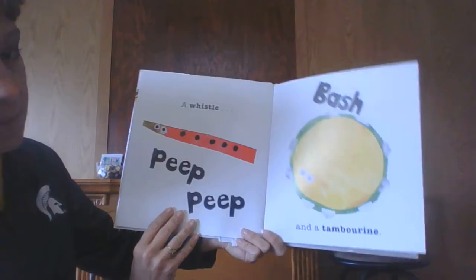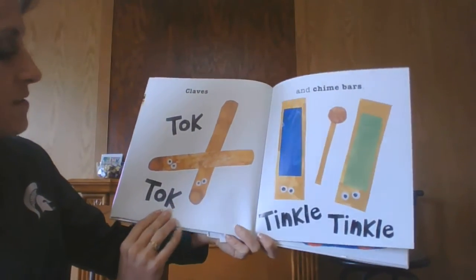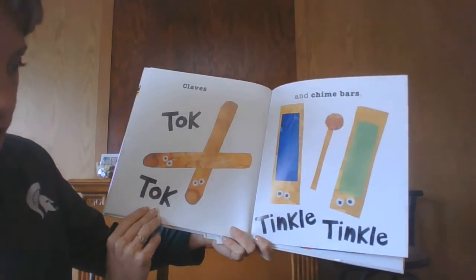A whistle — peep peep. And a tambourine — bash. Cloths — talk talk. And chime bars — tinkle tinkle.